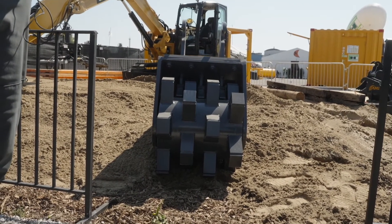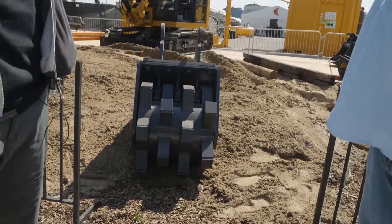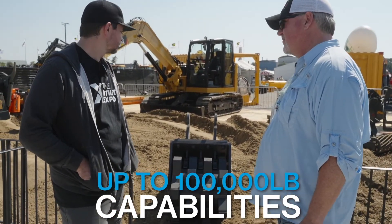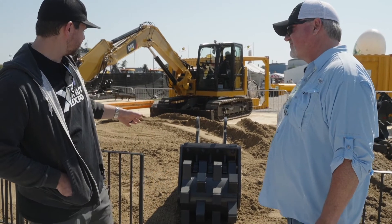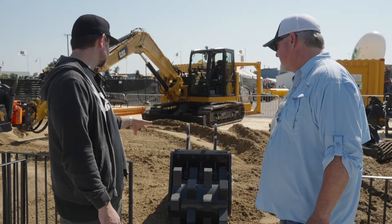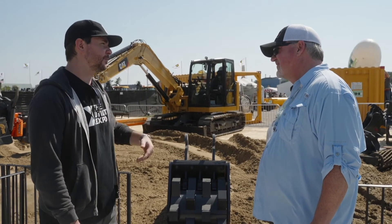This one's built for the 20 to 30,000-pound range machines, but we do build them up to 100,000-pound capabilities. One of the defining features of this attachment is that kickstand in the back — tell us a little bit about that.